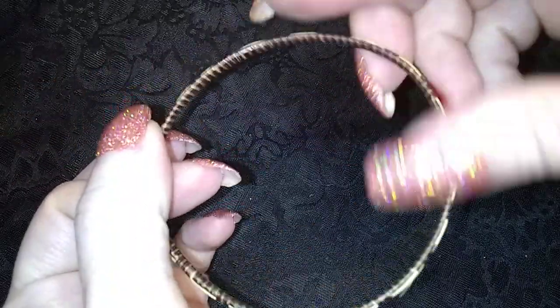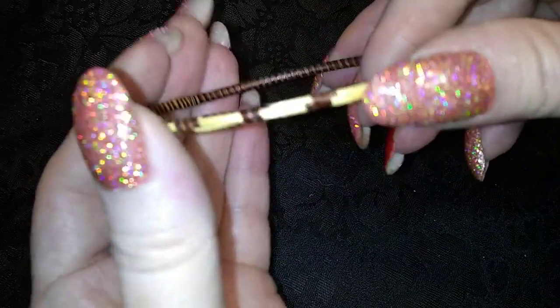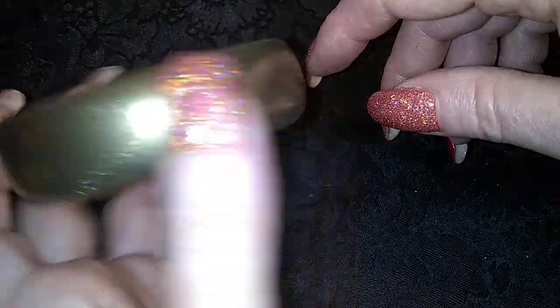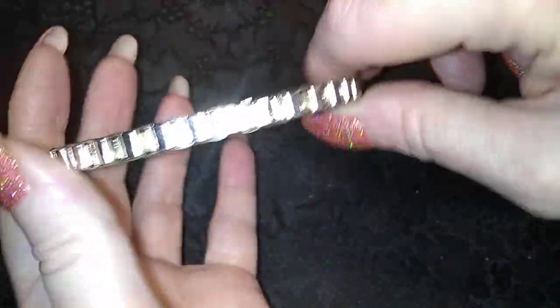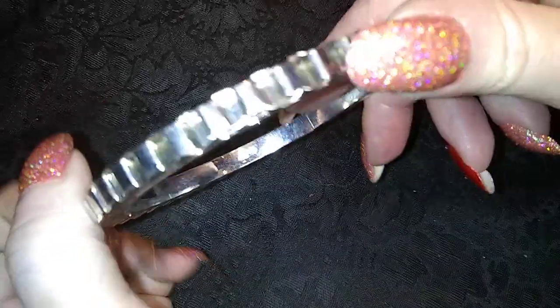Oh, this is neat — it's like wicker, it's woven. Isn't that neat? It's like woven from grass. There's a brass bracelet with a crosshatch pattern. I've had that one before. Here is a very, very large box chain bracelet.